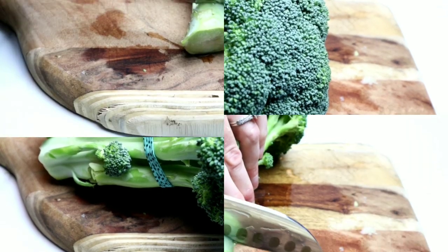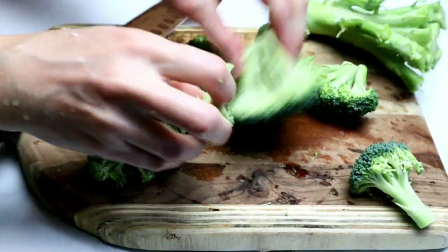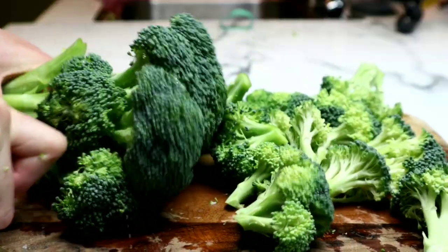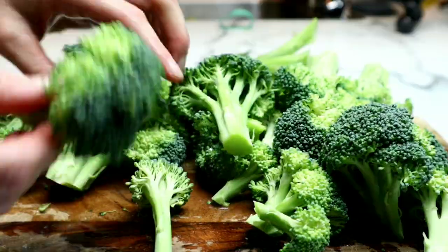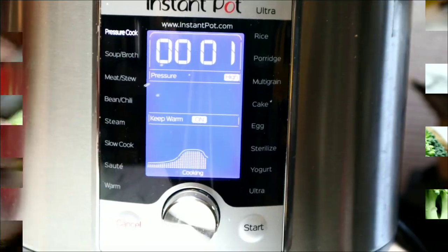Next, let's get started on our broccoli. I'm just going to cut this into florets. I did not want to add it to the Instant Pot because it would be way too mushy. But when you see how incredibly easy this is, you're really not going to believe it. I'm just breaking and cutting these into about equal size pieces. After the Instant Pot is finished cooking, we're going to allow a 10-minute natural pressure release. This will ensure the meat is absolutely tender and delicious.